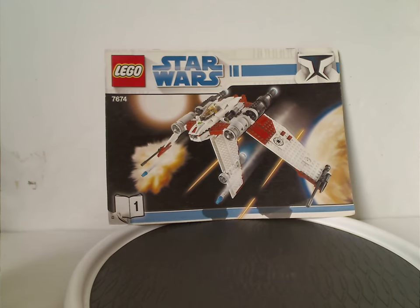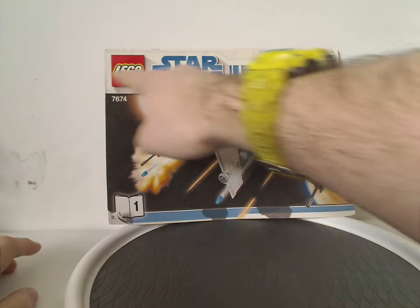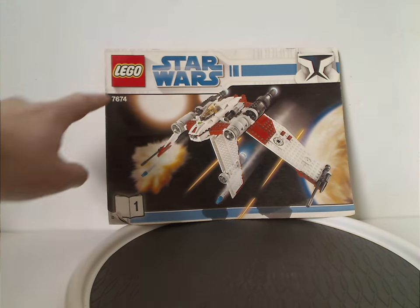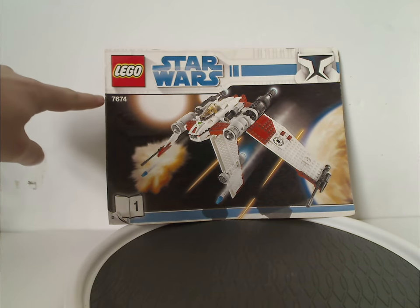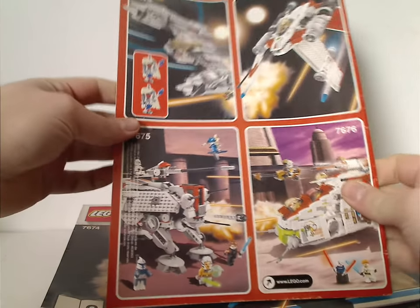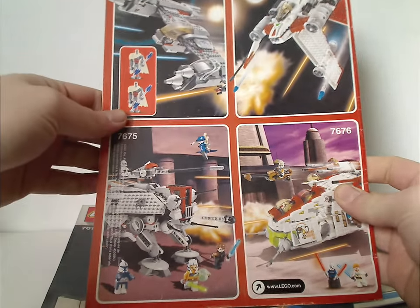On the front of these, the two manuals for the V-19 Torrent, you can see the Lego branding, a Clone Trooper border for the time, a picture of the set, and set number 7674. On the back of the first manual is an ad for both sets I'm covering, and also the two Episode 2 Remake sets they did at the time.